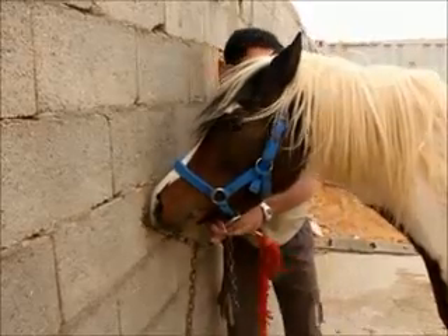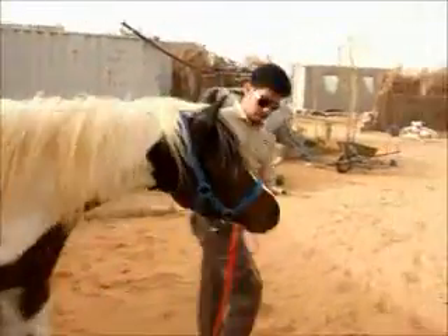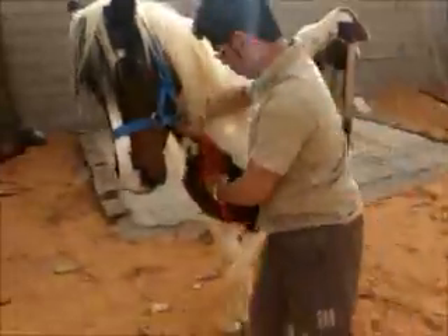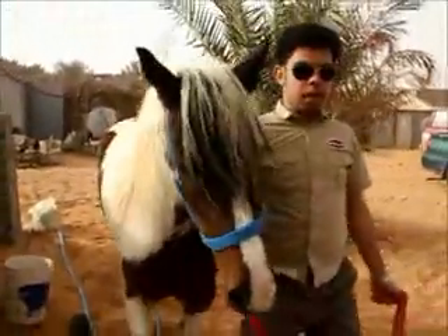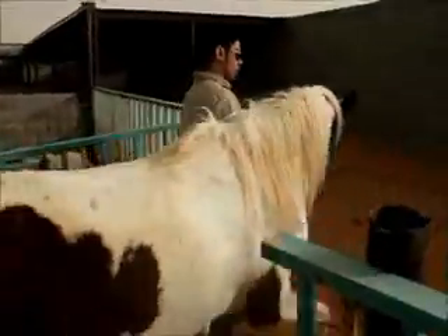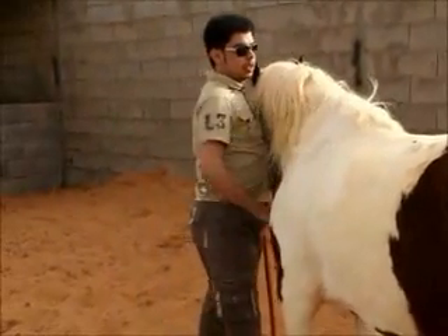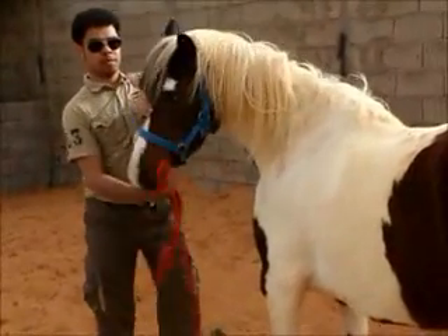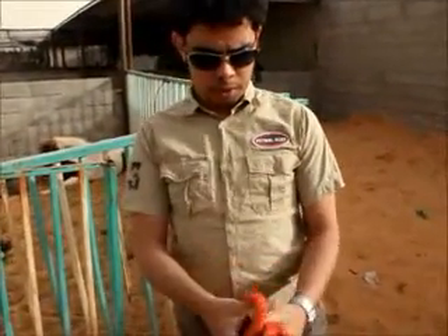Then we put the lead rope here and turn her back into her place. We should watch this rope — we don't let it hang on with our foot. I hope you all enjoy, and if you want to try horse riding, you are all welcome to come here. Then we just play with the horse a little and she will feel much better. That's all for today — thank you all for listening. I hope to see you again in another video.